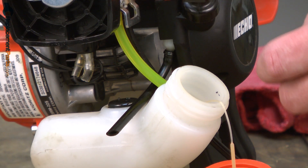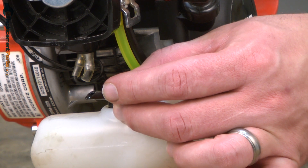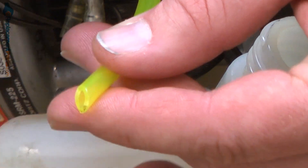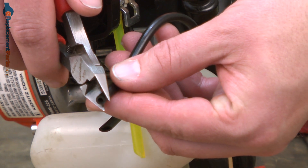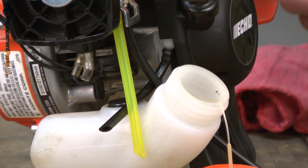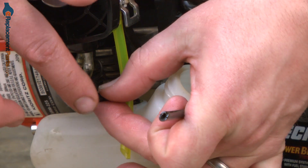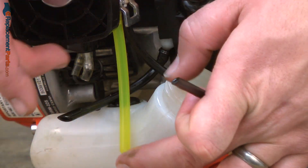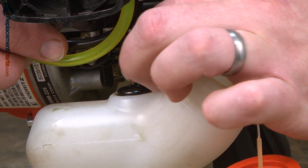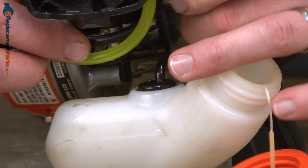Now I can reinstall the fuel lines into our new grommet. You'll notice that our vent line has an angle cut on the end of the fuel line, and that makes it easier to thread it through the grommet. I'm going to go ahead and cut an angle like that on the other two lines as they don't already have it. Now I'll use a little bit of two-cycle oil to lubricate the ends of all three lines — that'll make it easier to slide them through the grommet. I'll slide the vent line through the grommet. I want to work these lines in far enough so I don't have excess slack so they might kink. That looks good.